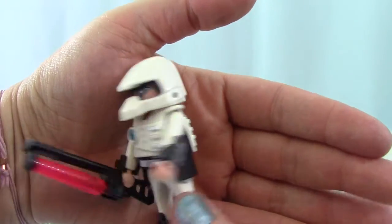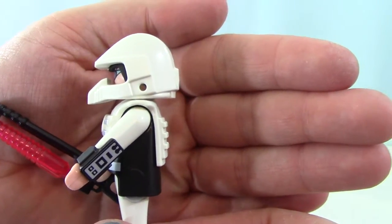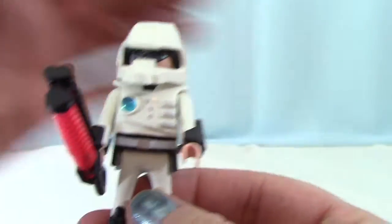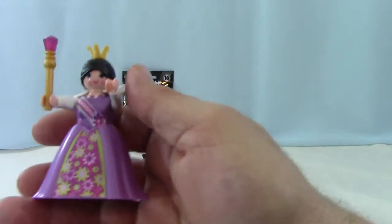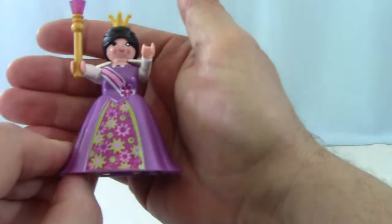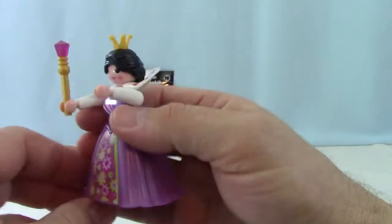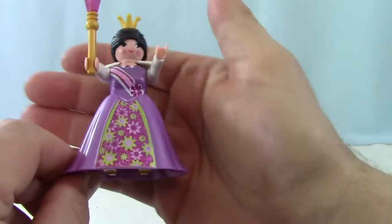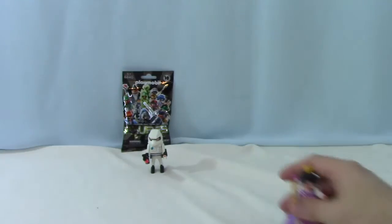He's got some little stuff on his wrist. He's wearing his cool shades. That's pretty awesome. And like we said, we got the little princess gal here again. Got her once before. She's got a little crown and a little scepter, and her beautiful purple dress. Sweet.